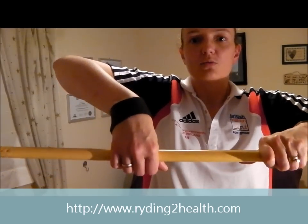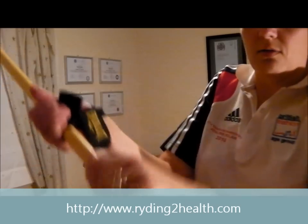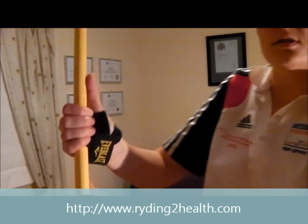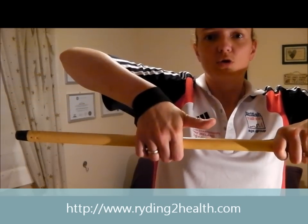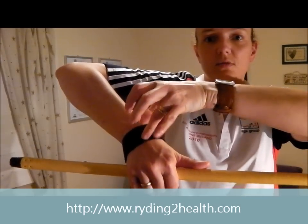Now what that does when it's wrapped that way round — I'll show you the back, it's wrapped that way round — is it helps pull the bar towards your wrist, and the weight will hang off the wrist part of the strap.